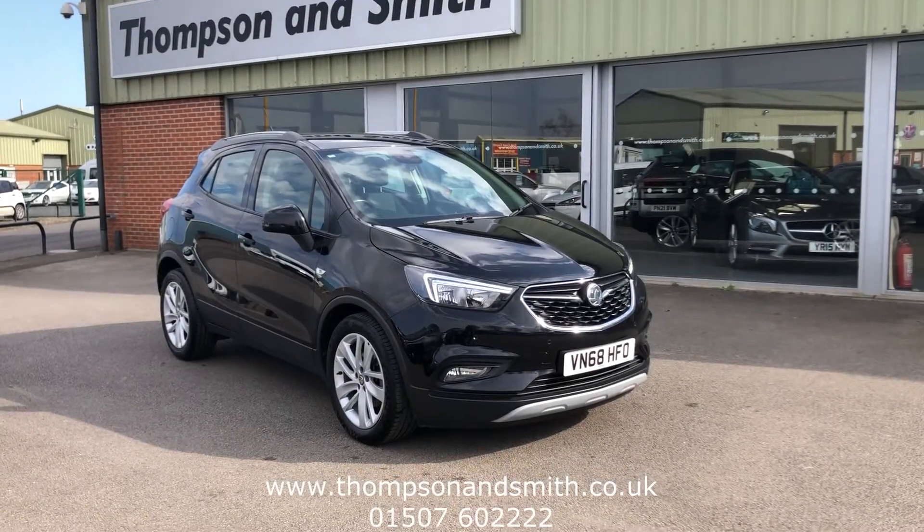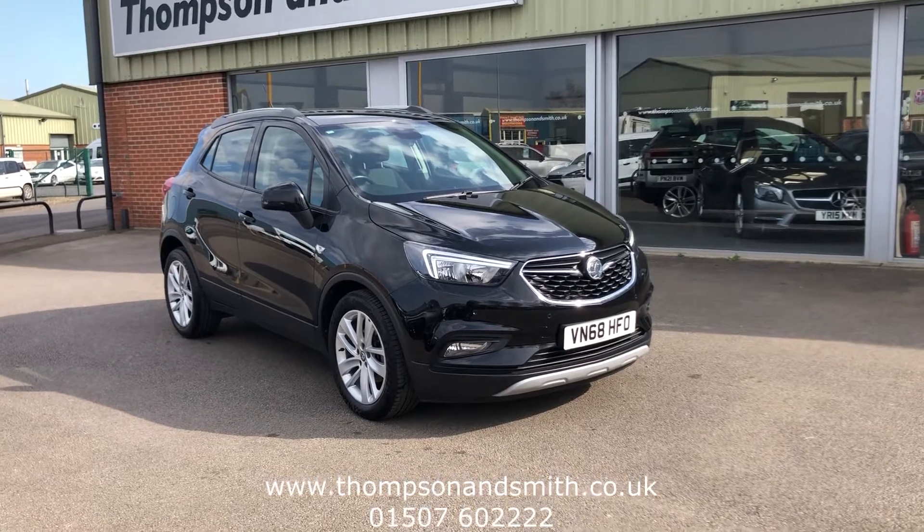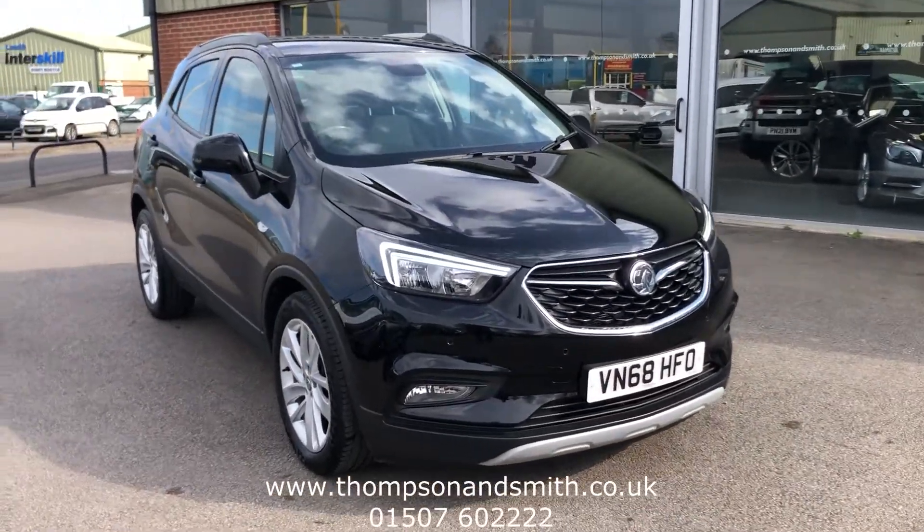Good afternoon and welcome once again to Thompson & Smith. Today we're going to look at the always popular Vauxhall Mokka X. This is the Design, 1.4 turbo, 140 PS.